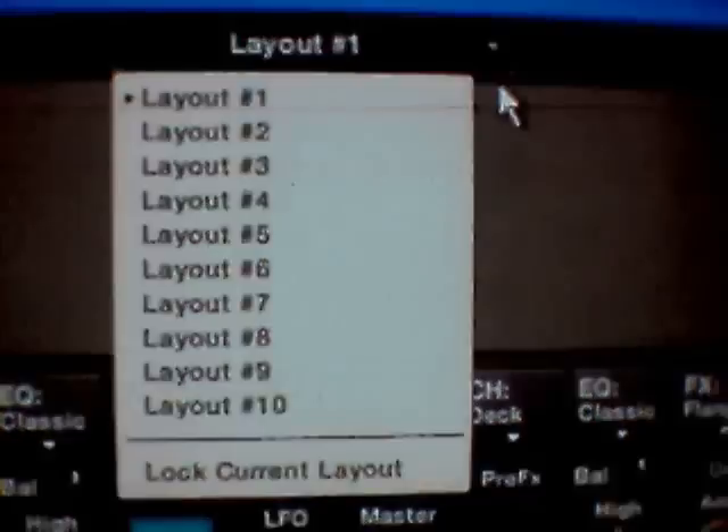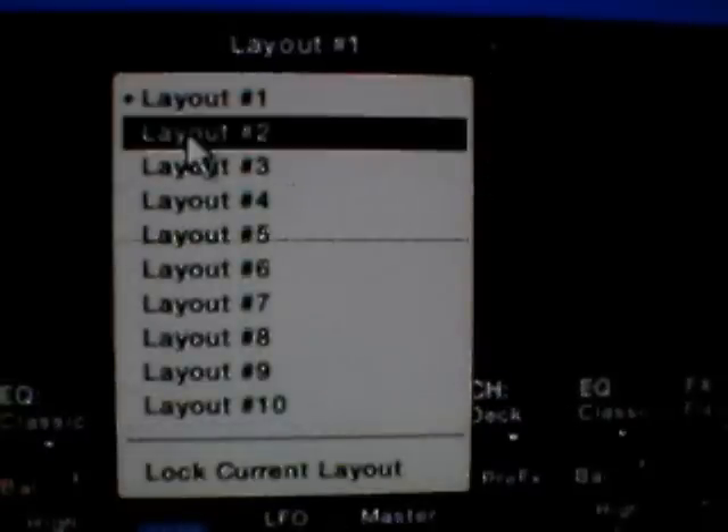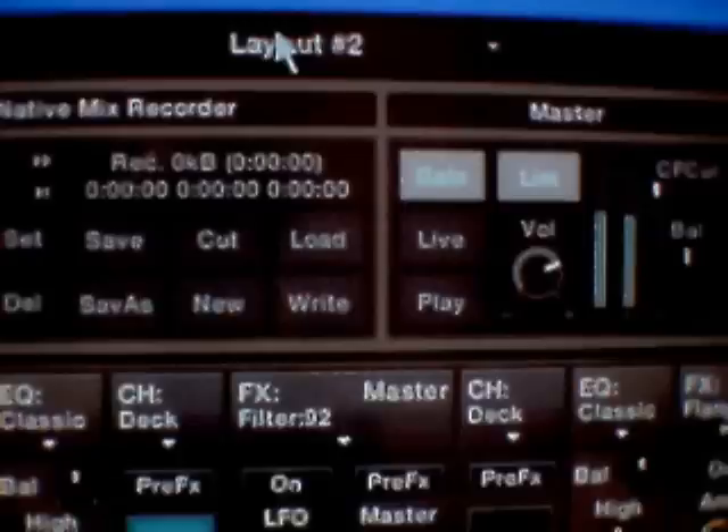There's your preferences, layout preferences - what you've already set up in the past.